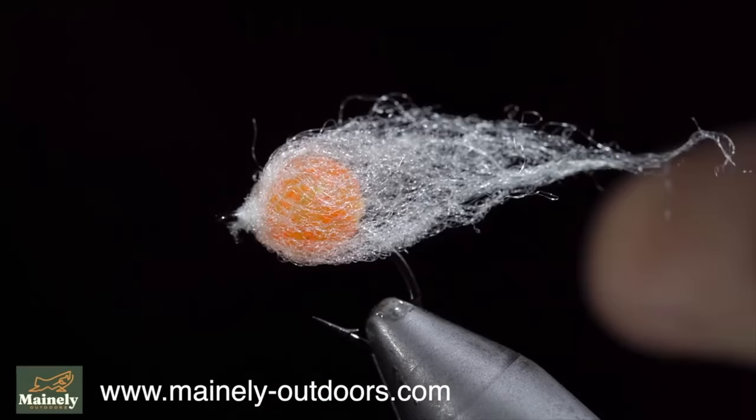However, eggs are a natural forage and extremely productive at catching fish. Let me know your thoughts in the comments below.